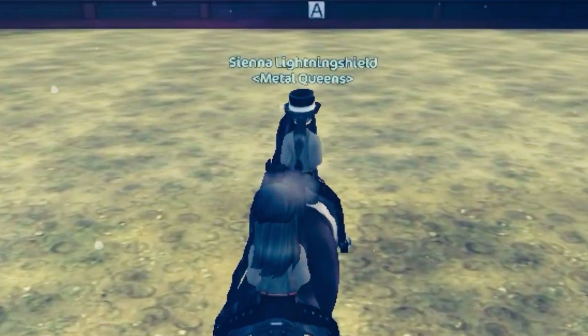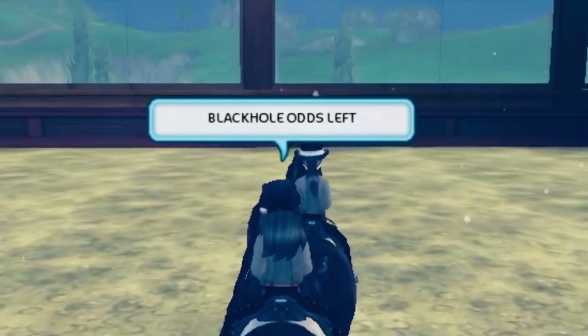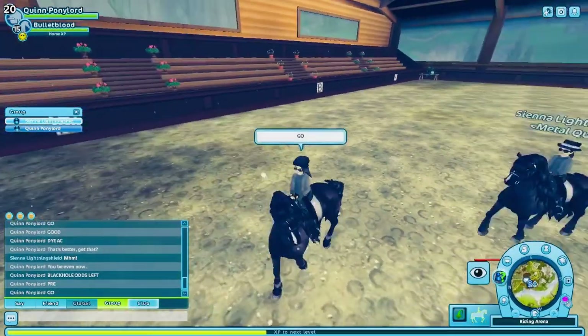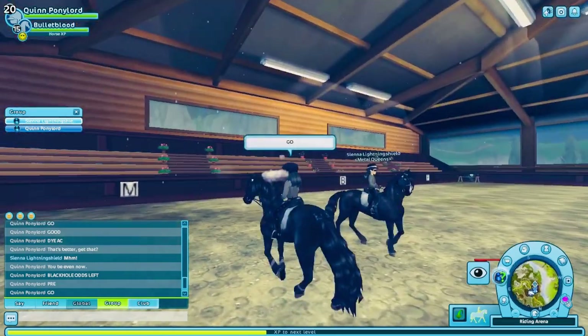Hey guys, in today's video I will be giving Pickles, one of my club members, a private dressage lesson. I hope this video helps you. The first move is Black Hole.